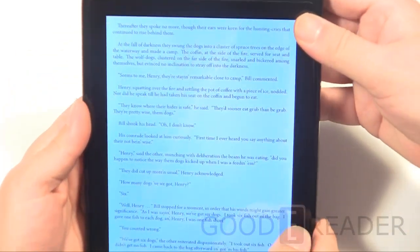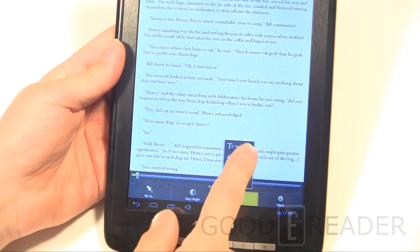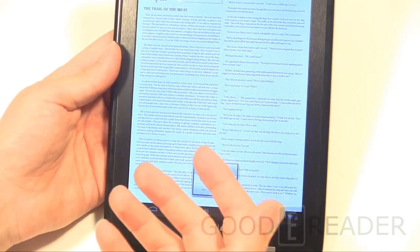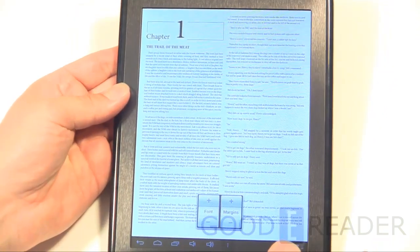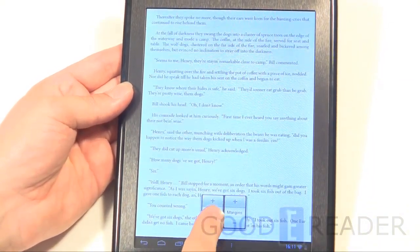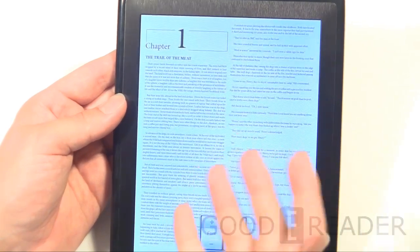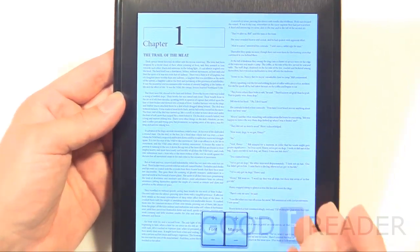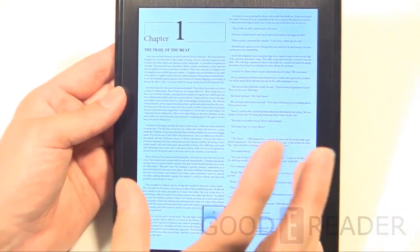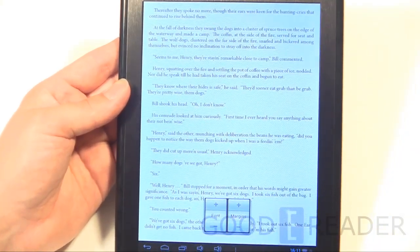I've never seen many tablets do this: when you zoom the text out far enough, it goes to a two-column — even three-column — split layout, which you normally only see in PDFs and newspapers. This really utilizes the 8-inch screen. On camera it's not coming across quite as clear, but with the naked eye you can easily read it. You have a lot more screen real estate on an 8-inch compared to a 6 or 7-inch e-reader.